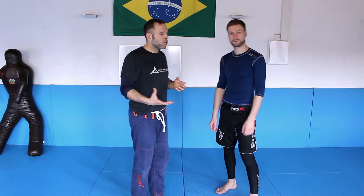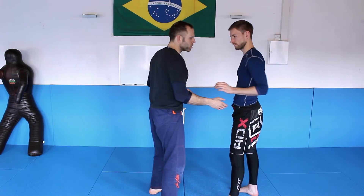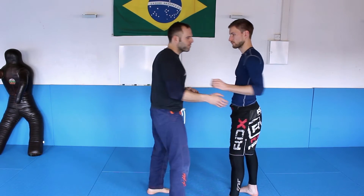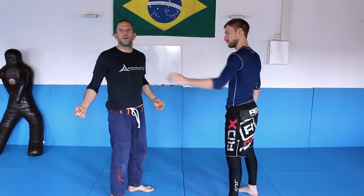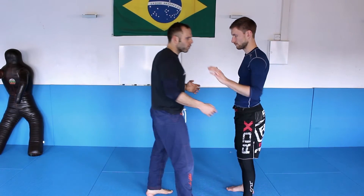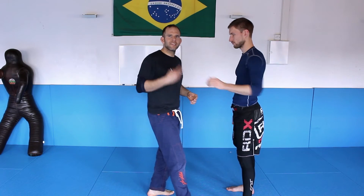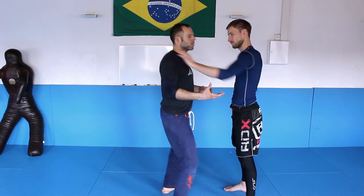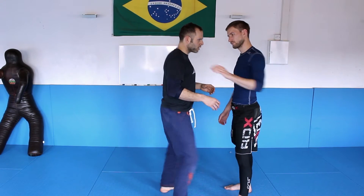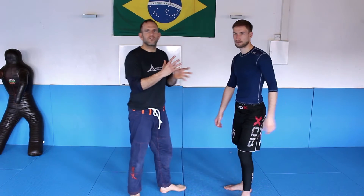The next idea: you can feel the distance. He is pushing you and you just move away — not disconnecting completely, but looking for that coming-and-moving connection. He comes and you move — that is the second way. The third way: you can duck. He is pushing, you duck. He is pushing, you duck. So those are three possibilities for your body to respond.